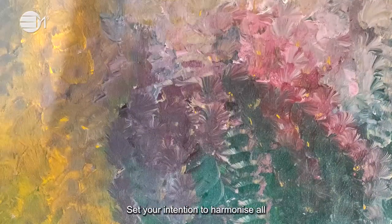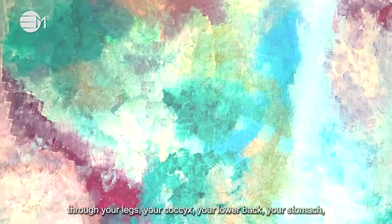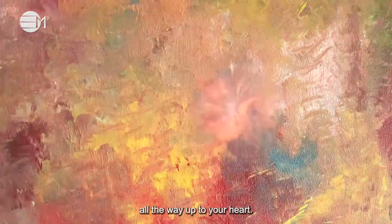Set your intention to harmonize all by bringing all energies from your feet, through your legs, your coccyx, your lower back, stomach, all the way up to your heart.